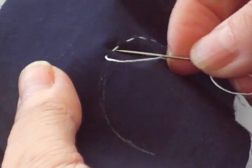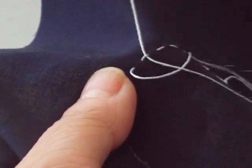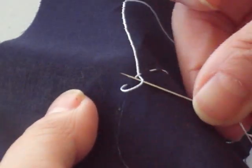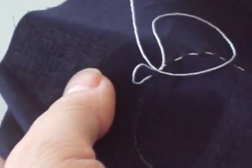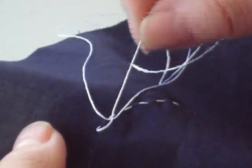To finish, have the needle going into the last loop. You are actually making a so-called tie knot — like that — and pull this.